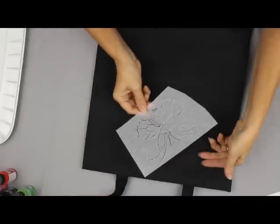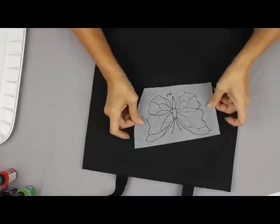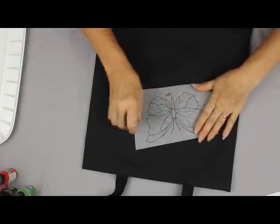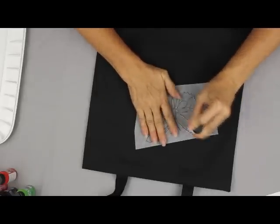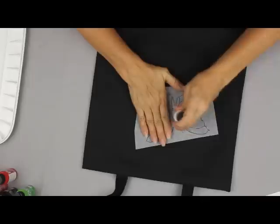The same holds true for a black surface. I have already charcoaled the back of this butterfly with the white charcoal pencil. I will place it in the middle of the bag and pull away from my hand. I've initialed this one so I knew which side was down. I will anchor it, move my hand, and finish the side. And I've got a beautiful tracing again.